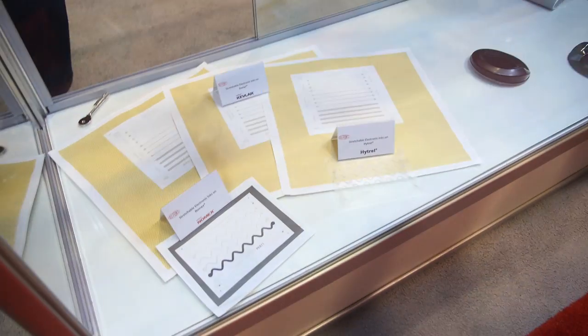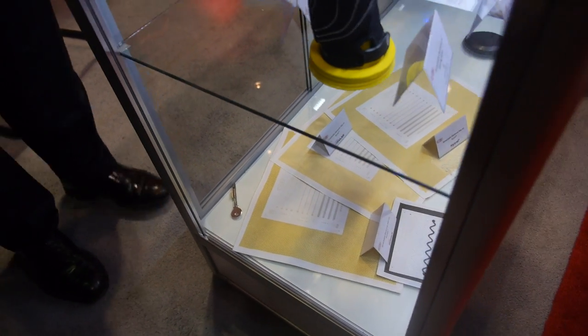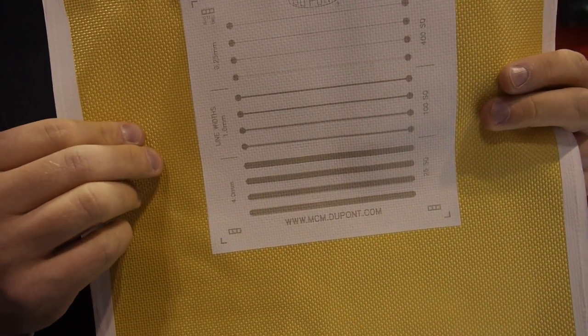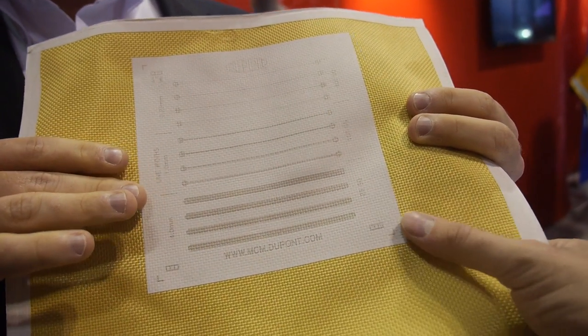Is it possible to do heart tracking and breathing? Absolutely — that is possible today with these materials. On the bottom shelf you can see materials printed on Kevlar, the same material used for bulletproof vests. DuPont invented Kevlar, and DuPont developed the electronics — bringing those together is a powerful solution with really interesting applications. We've got a similar application with Nomex, the fabric that protects firefighters, for biometrics monitoring and other types of sensing.